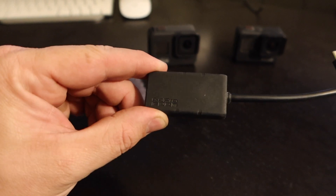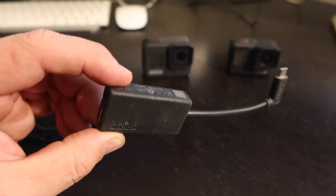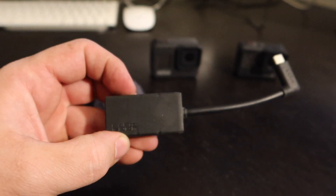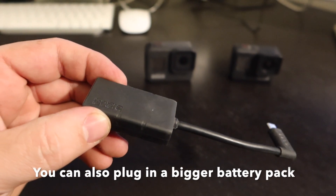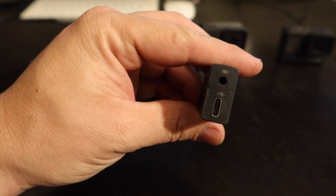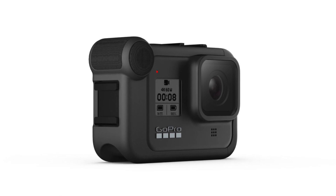If you do want to run an external microphone, here's what you'll need for the Hero 7. It's a little dongle that has a microphone port and an extra USB-C on the side. This plugs into the side of your camera and gives you a spot to plug in your microphone. If you're using the Hero 8, this will also work, but you can also wait and get their little media mod that's coming out in the next couple months — that'll make the camera a bit bigger and give you a plug on it as well.